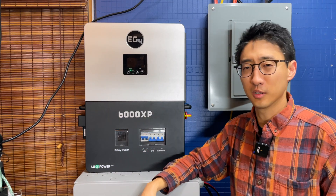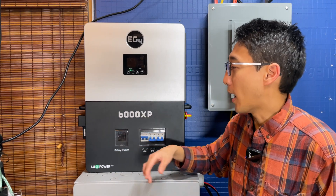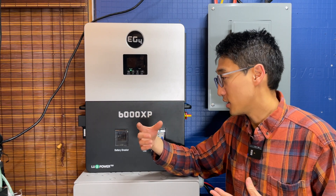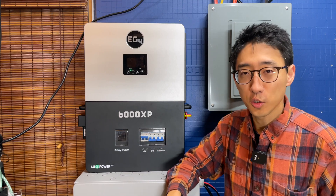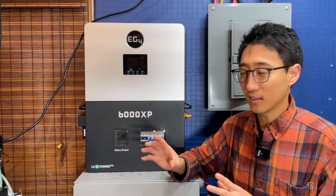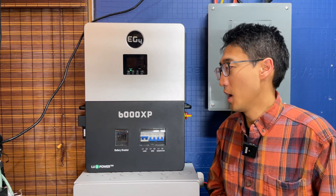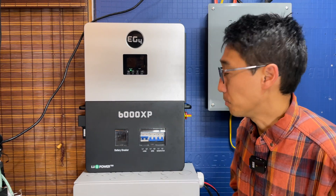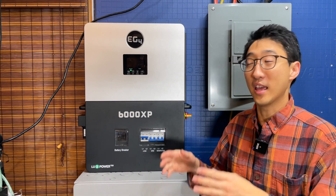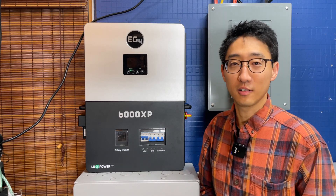If we run into any issues we'll let you know, but we don't expect any since it's been working well and we understand the system's limits. If you set it up correctly, it's basically plug-and-play — program it, adjust a few settings, and get it working. That's our long-term review: it's been working really well. If you have any questions let us know, otherwise have a great day — thanks for watching and we'll see you next time.